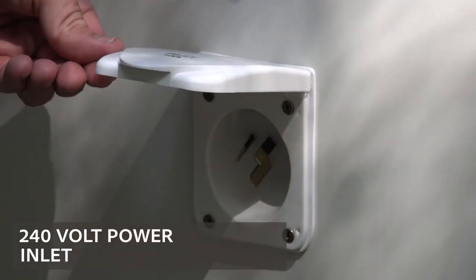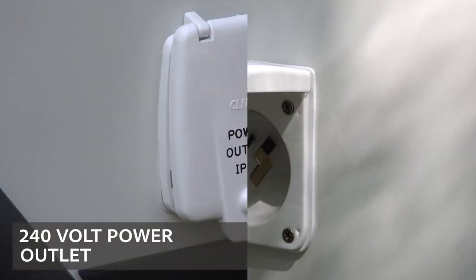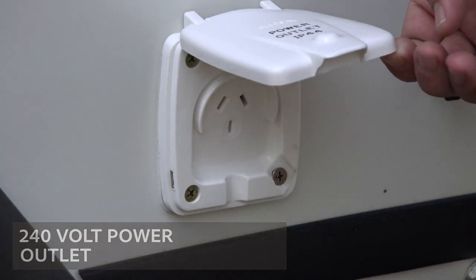As standard, the Weekender comes fitted with a 240 volt power circuit. Now that allows you to plug in when you're at home or at a powered campsite, and there's a 240 volt outlet on the passenger side.